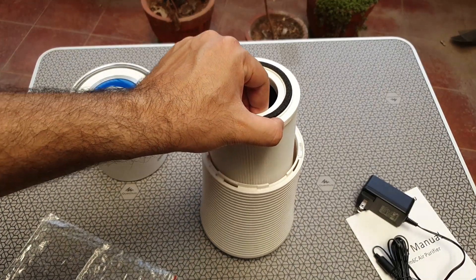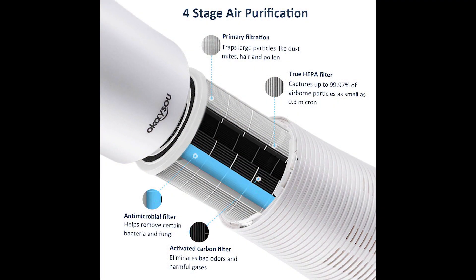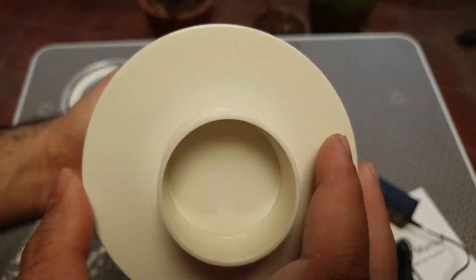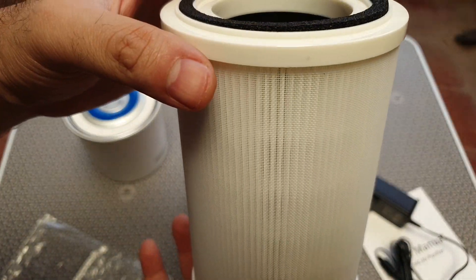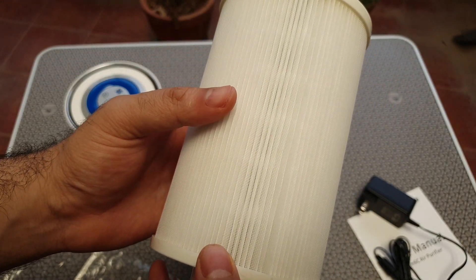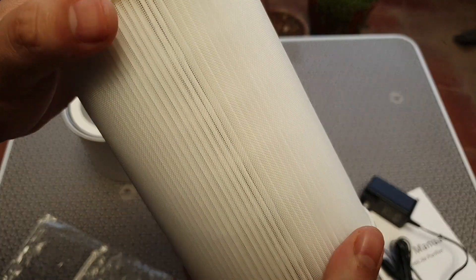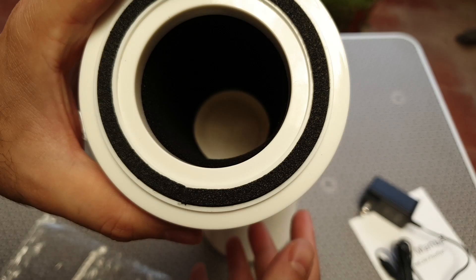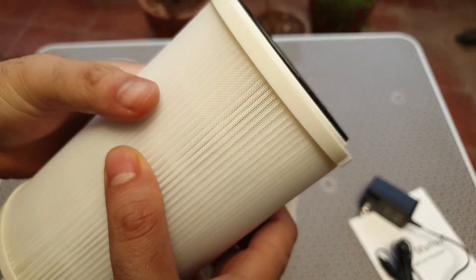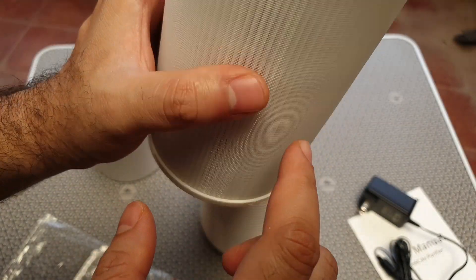The air filter really stands out. It's a replaceable one with four-stage filtering available. The outside mesh takes care of the bigger dust particles, then there's a HEPA filter and then a carbon-based sponge filter. It's more like an automobile car air filter — that's what it looks like. Pretty cool.